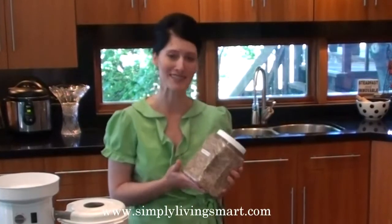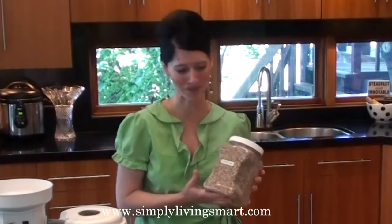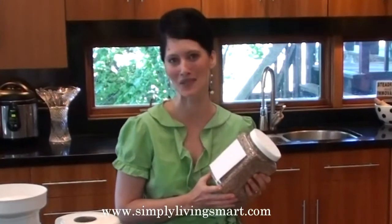In a video that I've posted previously on my website simplylivingsmart.com, you can see how to put together your own Ezekiel mix, or you can purchase it on my website in my online store. The unique thing about this is it even has the recipe on the back so you know exactly how to make this delicious Ezekiel bread at home.